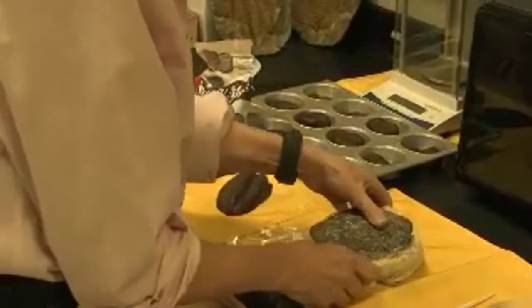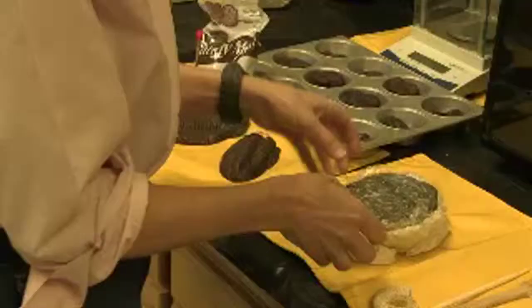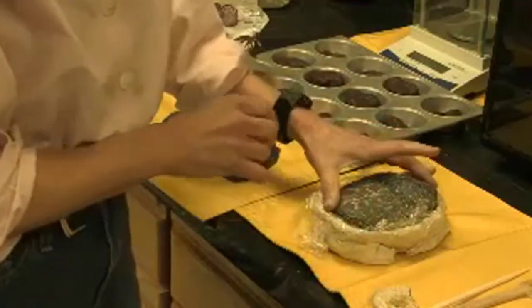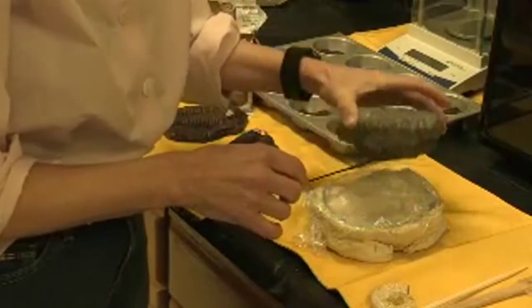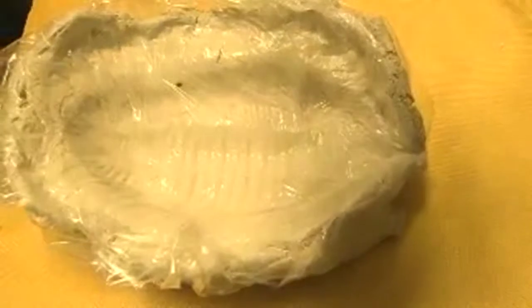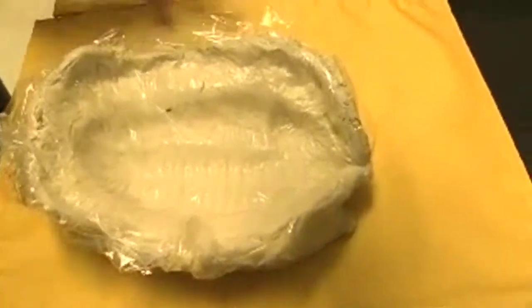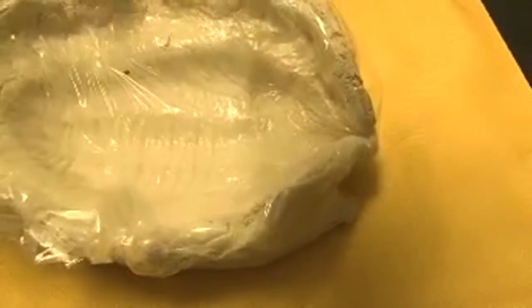Make sure that the mold is in place, then take the fossil away from the clay. Now we have what we call our mold, and it's protected with the cling wrap or saran wrap.